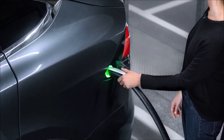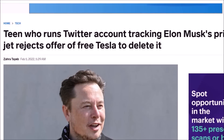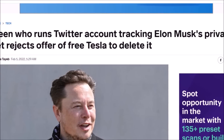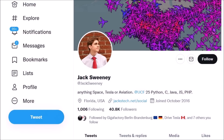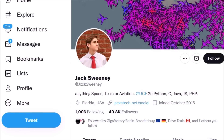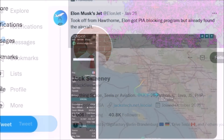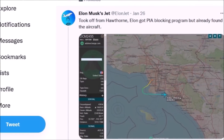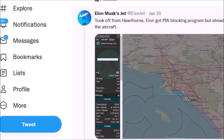Let's move on to our next Tesla story: the teenager who runs a Twitter account tracking Elon Musk's private jet has rejected an offer of a free Tesla to delete it. I have avoided this topic and didn't cover it because I don't believe it is worthy — I believe people must have their privacy. But this teenager is getting too much media attention and I wanted to say this is not right.